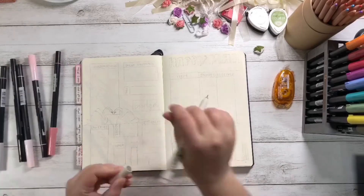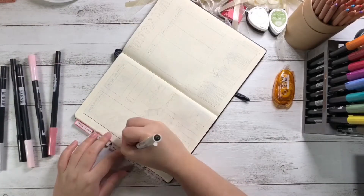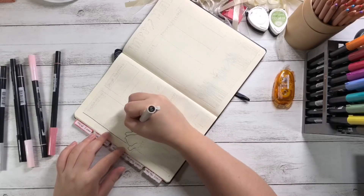My budget page was a little unconventional, with no rhyme or reason to it at all. It is just there so I can write where I spent my money, but not for accuracy or actual tracking.